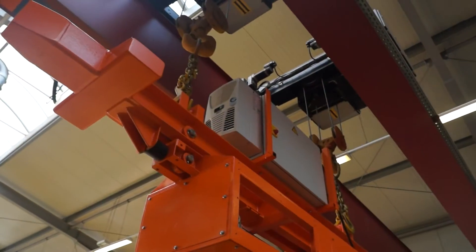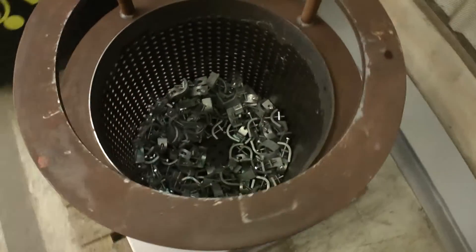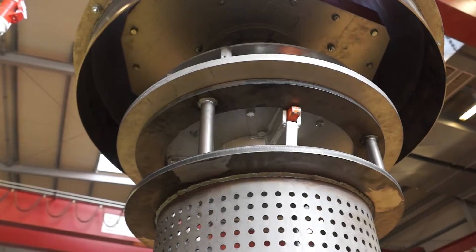At the beginning, the Twister will be picked up by any pre-existing crane system, like a normal jig. Now the galvanizing basket, pre-filled with up to 60 kg of material, will be picked up and locked with the Twister pick-up system.